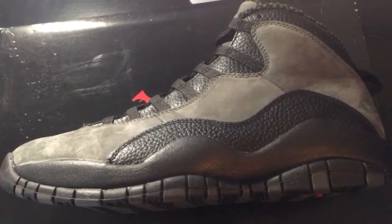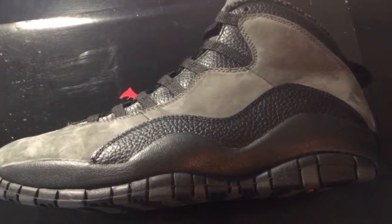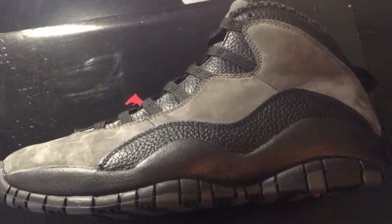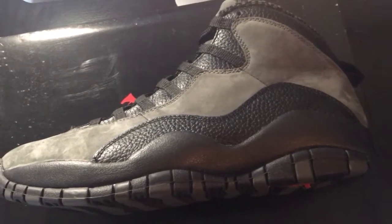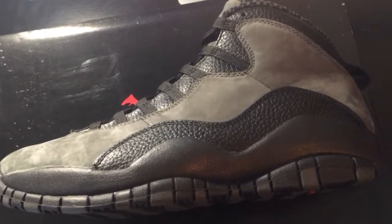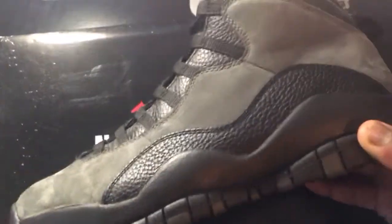I was hoping they would do a 45 on this retro when they brought it back. Now I know they did a pair a while ago — I think it was the CDP pack, maybe like a decade ago — and they had a 23 on the side, which was cool. But I always wanted them to bring it back with the 45 on the side like his pair. This time they just went with the regular version that released to the public, and that's still cool.